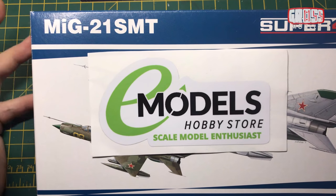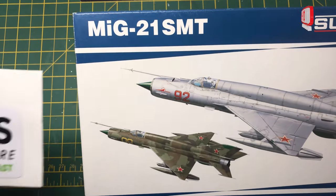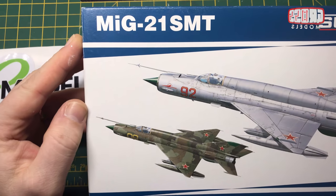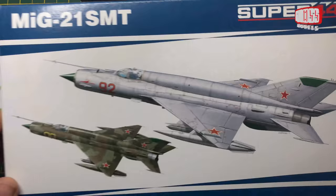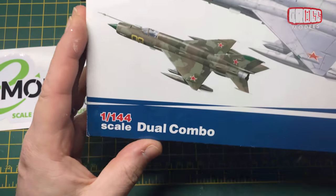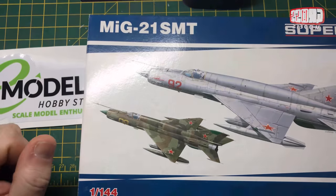Hello, I'm Chris from Gross Models, and this is my build for emodels.co.uk, which is a MiG-21. Actually, it's two MiG-21s from Eduard. It's one of their dual combo packs in 1/144, as is my thing.